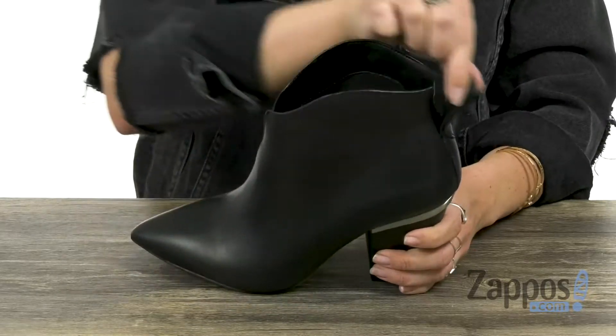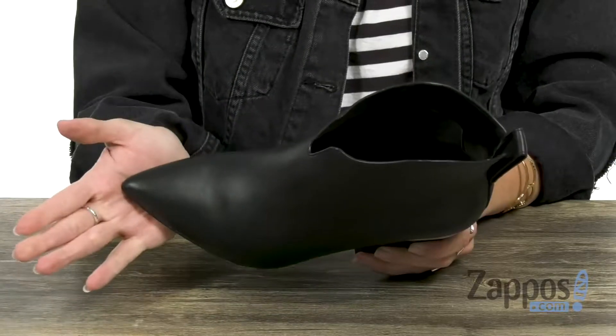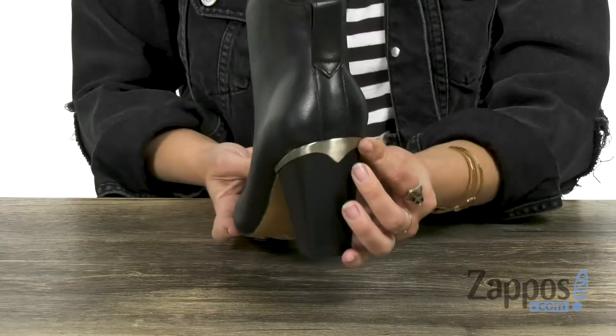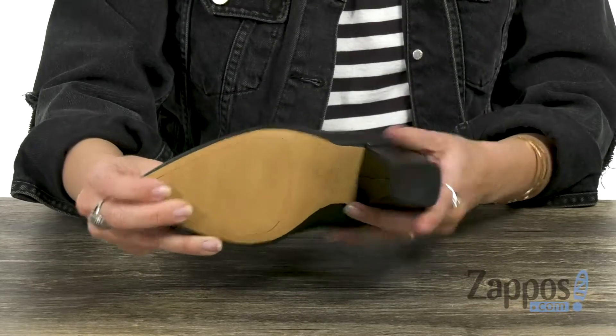They're easy to put on and have a back pull tab as well. Inside is going to give you a synthetic lining with light padding in the footbed. It gives you a pointed toe, a little bit of metallic detailing there at the top of the wrapped heel, and the bottom is a synthetic outsole.